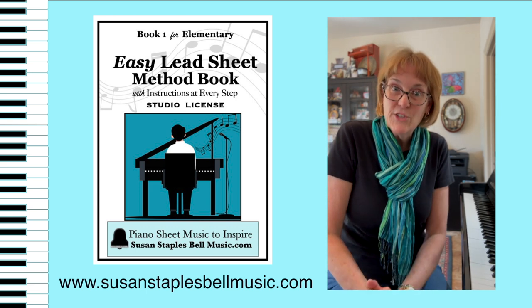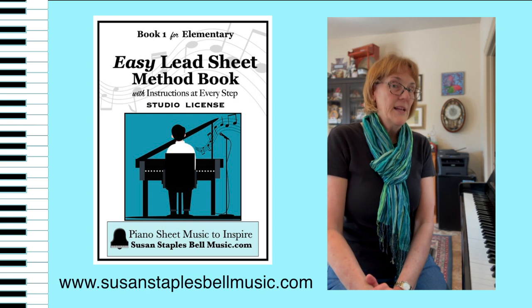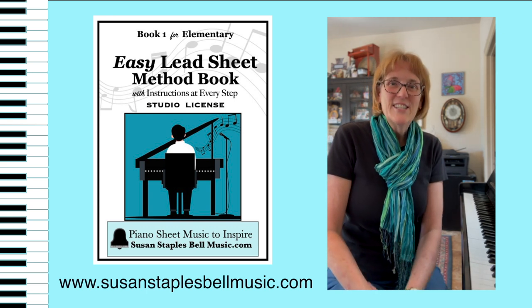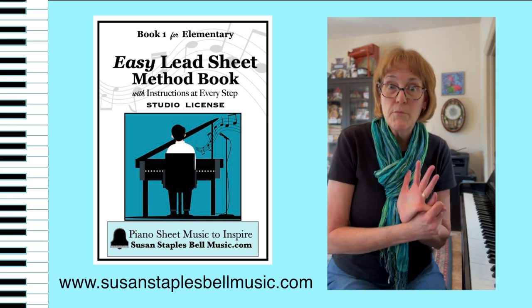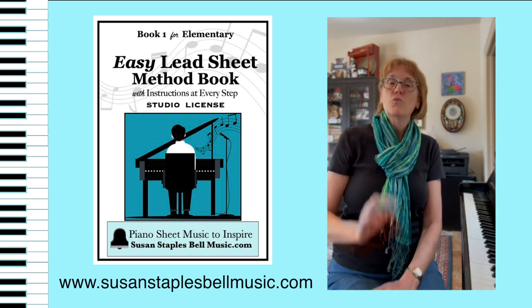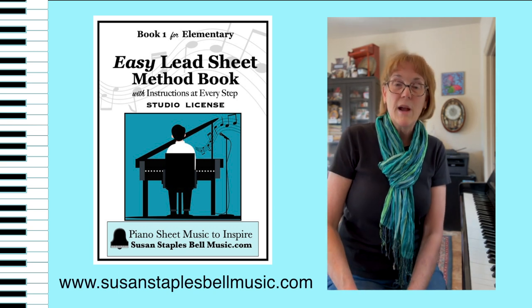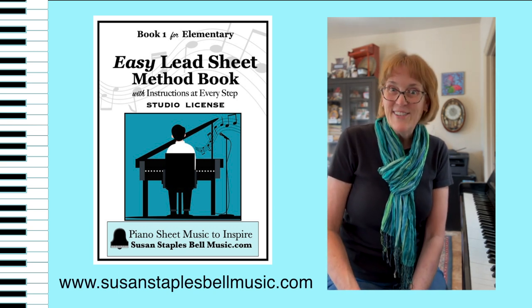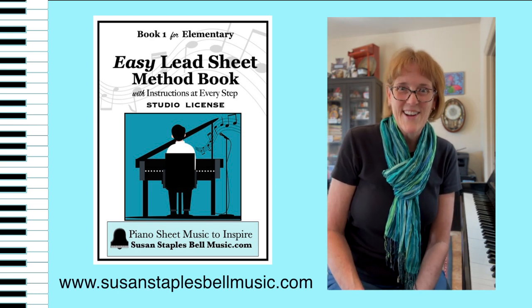And I have a backing track — turn that on and let the kids play along. You get four tries to pick whatever pattern you want to use, or if you're not ready, just use the same one all the time. Anyway, great method book for group teachers, private teachers, anyone that wants to learn lead sheets. I hope you check it out at SusanStaplesBellMusic.com. Thanks, bye.